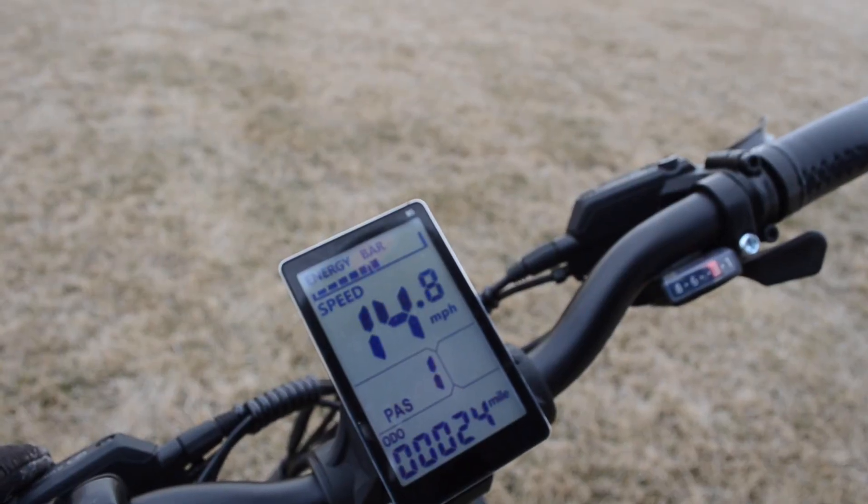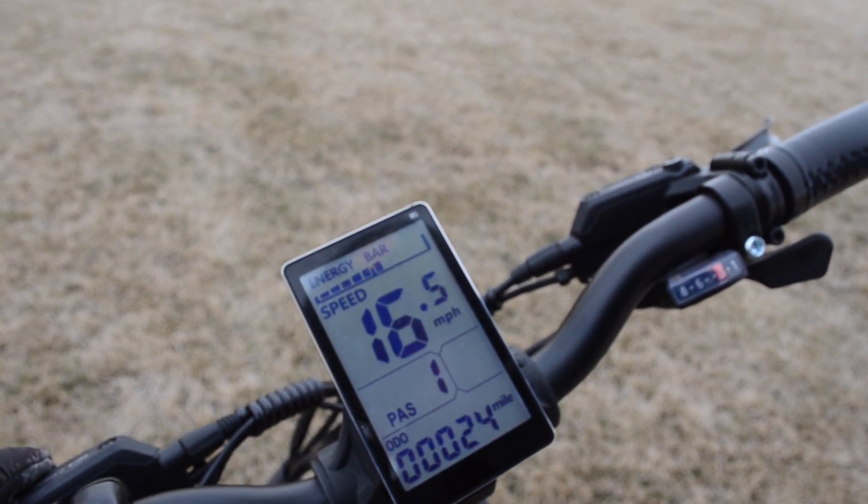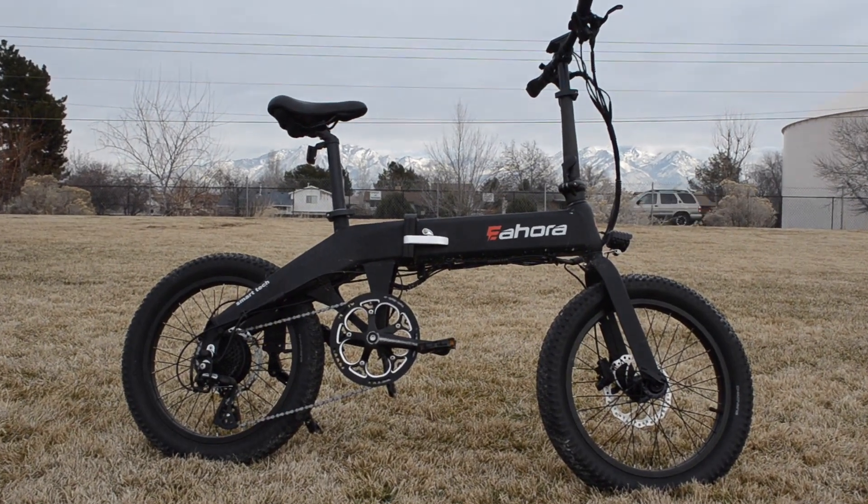The display is pretty big and it's easy to use. But where the bike really stands out is the energy recapture feature that Eohora calls E-Pass.